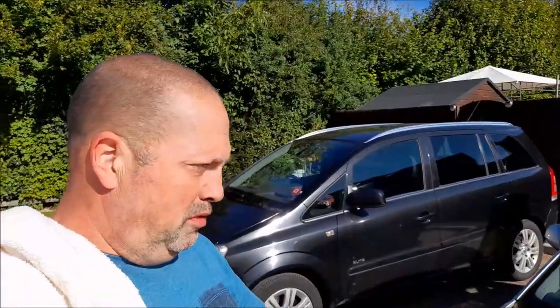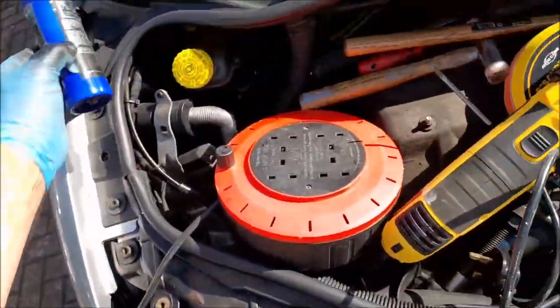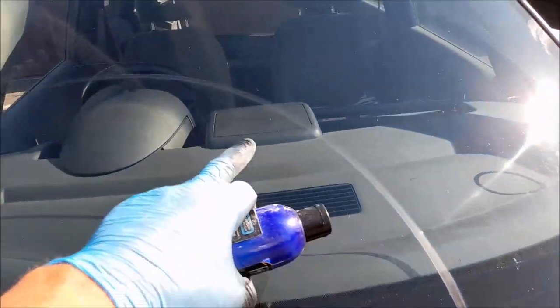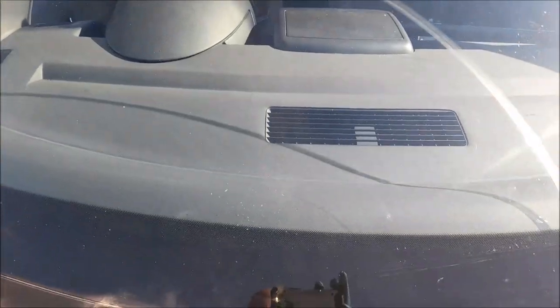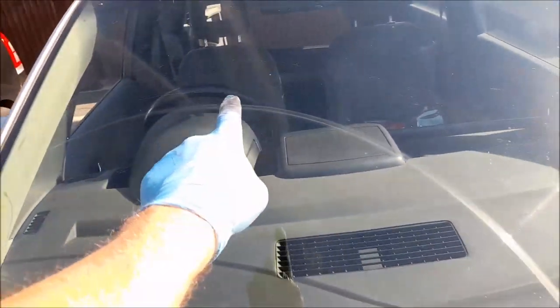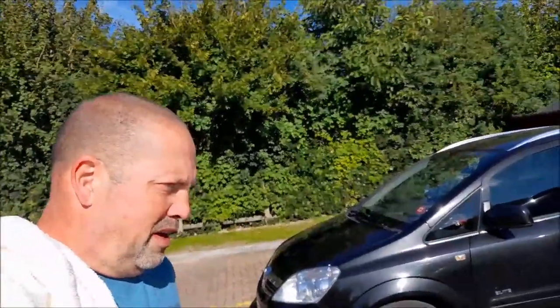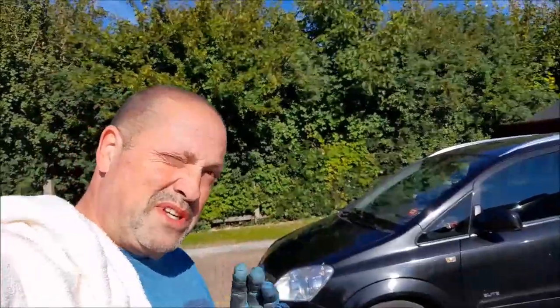Before I try and put the wiper arms back on I'm going to try and use my cutting compound and mop to see if I can remove some of those scratches on the glass. Even if I can remove half of it I'll be happy with that because it's right in my eye line. Let's crack on and see what happens.